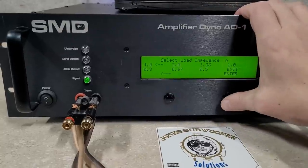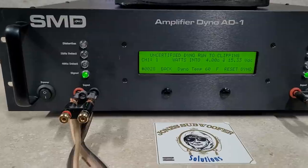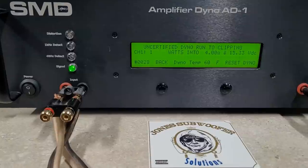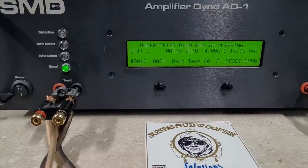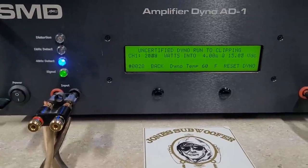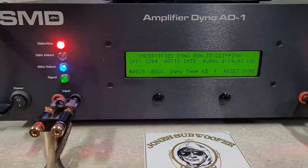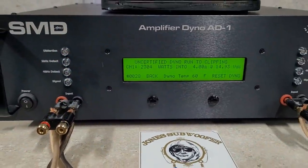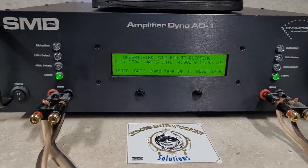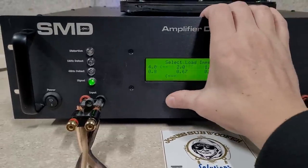Uncertified goes all the way to clipping — sorry, I said distortion. Now four ohms, starting at 15.3 volts: two thousand three hundred four watts into four ohms, dropping to 14.9 volts. That's pretty good numbers for four ohms.